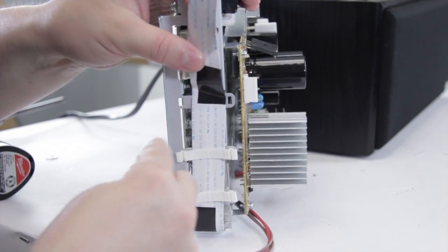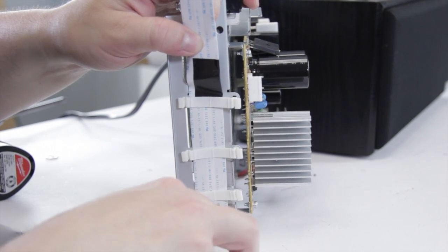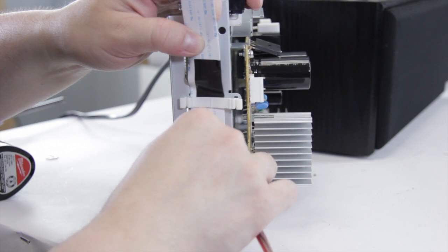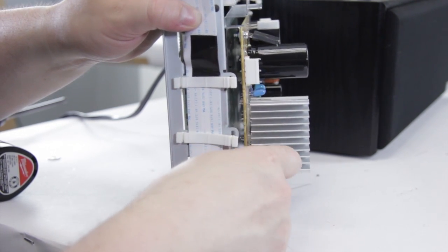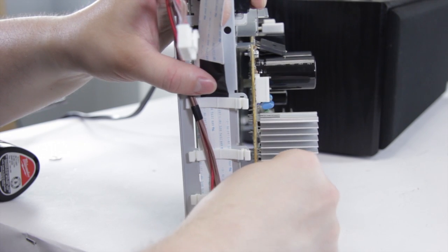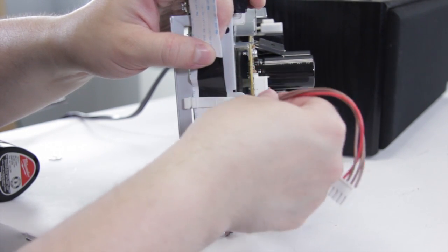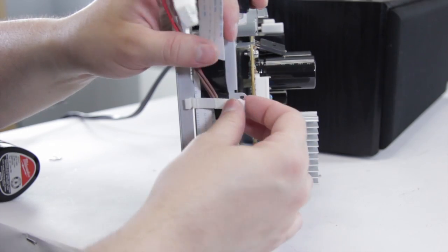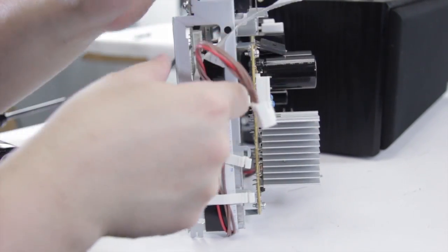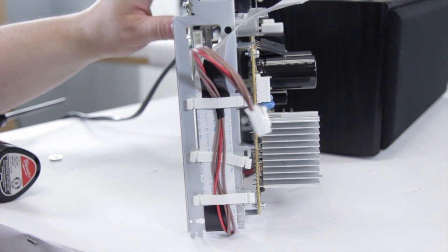If one falls out, don't worry — they just clip right back in on both ends. Take the power wire and put it behind the first one. Once you've got it in place, just clip that in to keep it in place. It goes over the second one on this TV and back behind the last one. And there we go — now it's done.